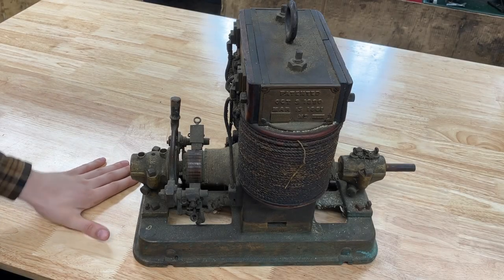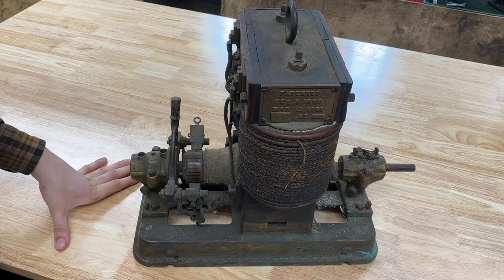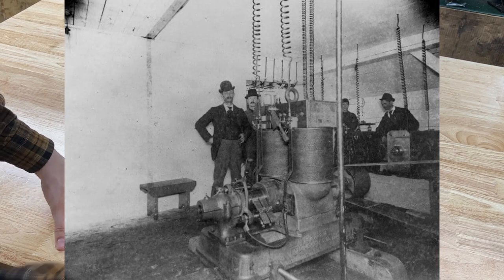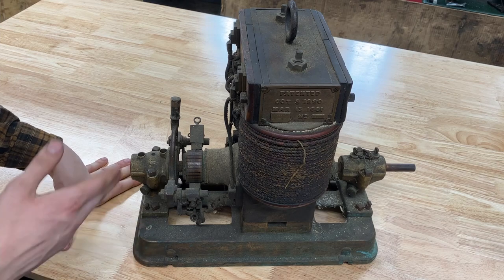Here is a real rarity. This is an 1881 patented Edison Dynamo. This thing can work as a direct current generator if you put a pulley on the end and power it, or it'll work as a direct current motor if you plug a battery into it — it'll spin.